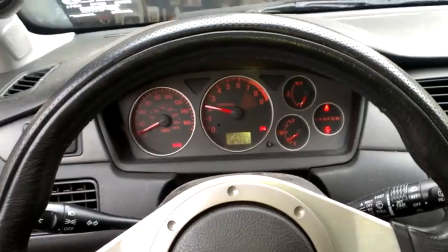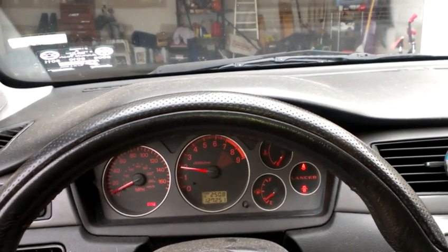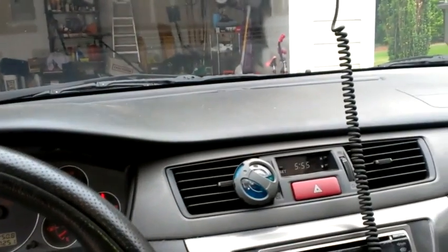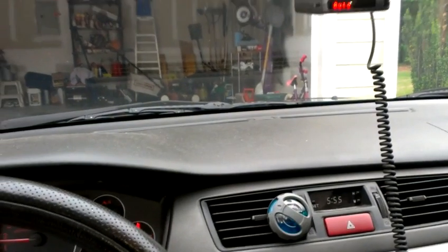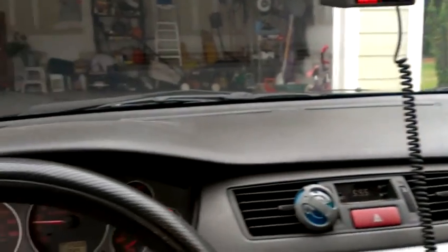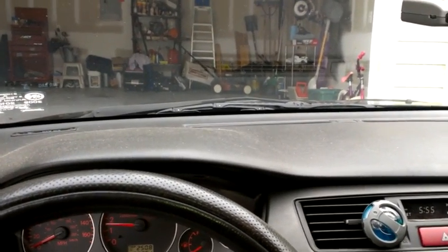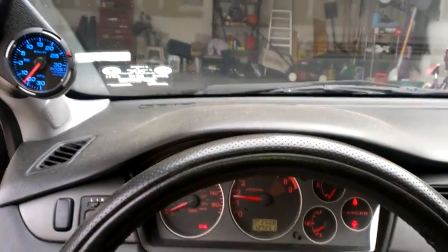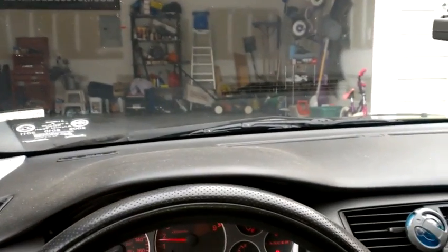Runs really good. Just a side note — it's got an HKS GT2 turbine, and it was tuned at a place in Fayetteville, North Carolina. It made 355 all-wheel horsepower, and I will provide the dyno charts. The road tuning tool says it's putting down 390 at the wheels, which — if you calculate that back to the crank from all-wheel drive drivetrain loss — you're looking at around 500 horsepower at the crank.